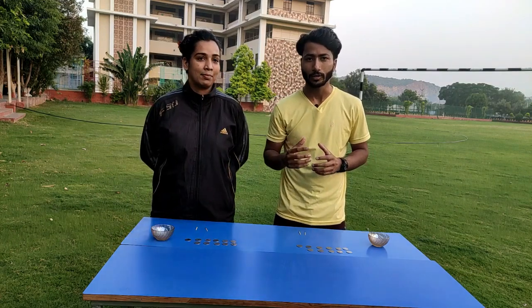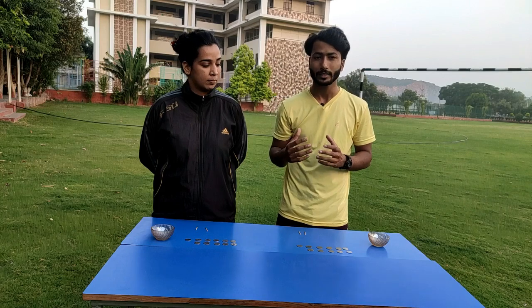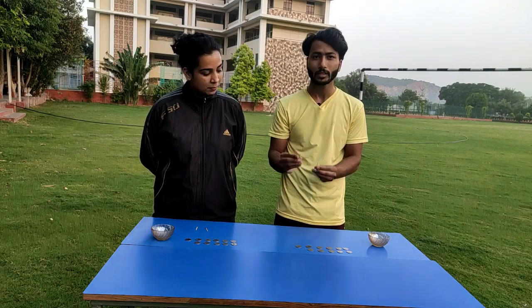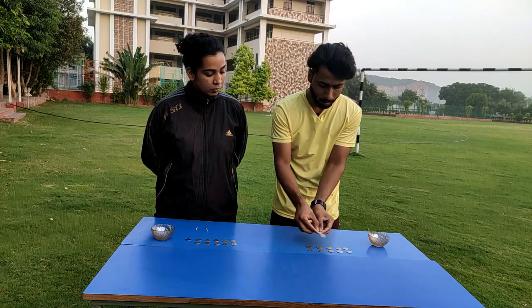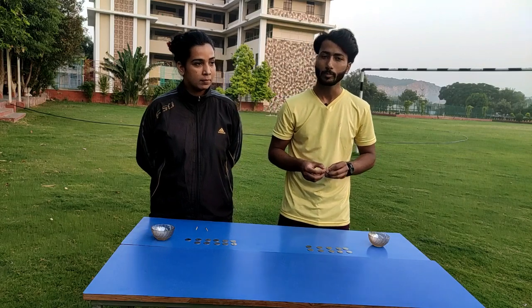Your next game is Pick the Coins. To play this game you need coins and matchsticks. If you don't have matchsticks, you can use a toothpick. With the help of matchsticks, you have to pick the coins and shift them into a bowl. The time limit is the same — one minute.